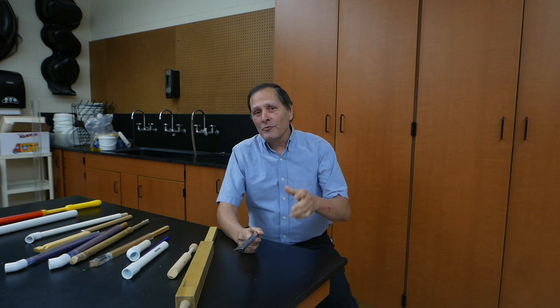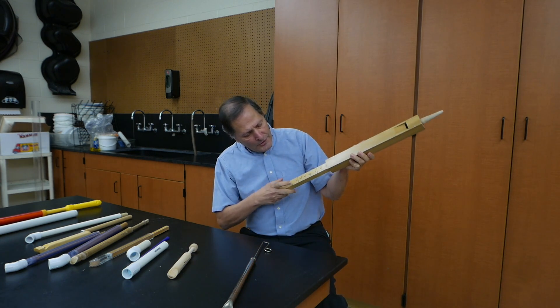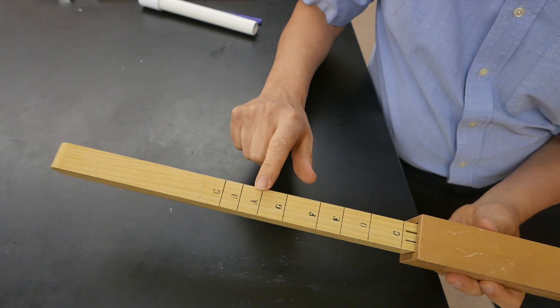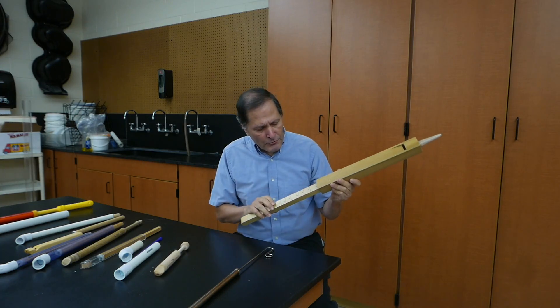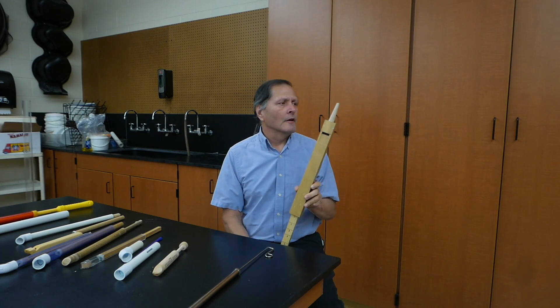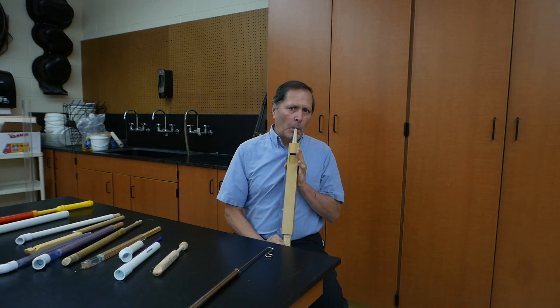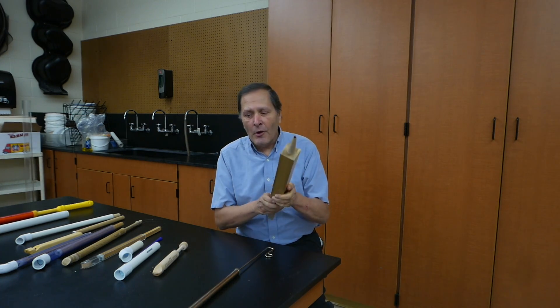A slide whistle is actually an old toy - it's been around for years and years. There are quite a few available commercially. This metal one's a very nice one. There's also one patterned after a pipe organ, which has the notes inscribed on the slide: C, D, E, F, G, A, B, C. Let's try this one - I'll take it from a C to a C. It really does have a nice tone to it.